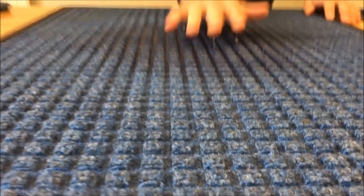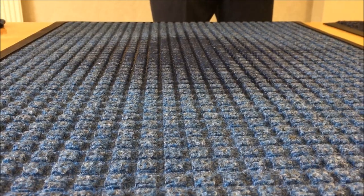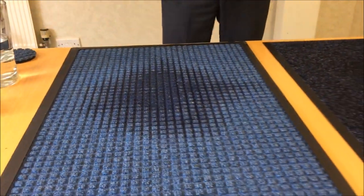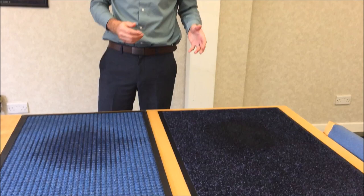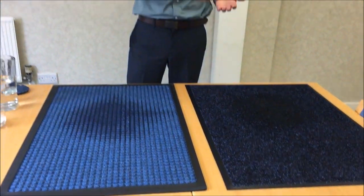If we then move onto the Bi-Level Mat and do the same thing, as you can see there's very minimal amounts of splashing. What that shows is that the Bi-Level Mat is holding onto the water and stopping it being tracked further into the building, whereas on the Traditional Mat it's not holding onto the water, which means at the end of the mat you'll probably see that your floors are getting wet and potentially slippery.